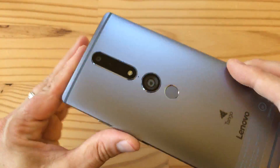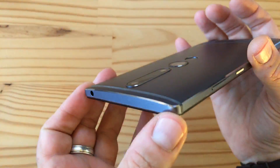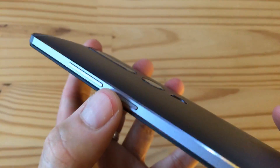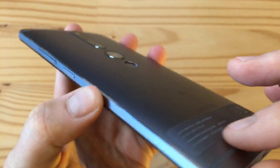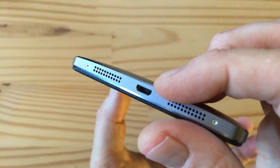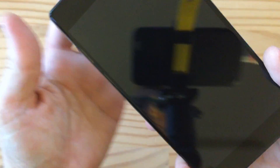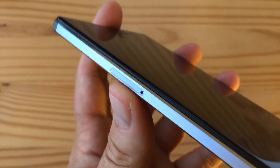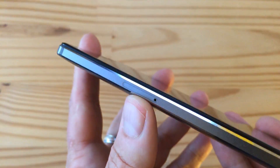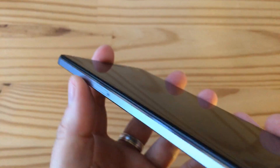Let's walk through the edges of the phone. You've got a headphone jack on the top — nothing else there. On the right-hand side, a volume rocker and power/lock key, nicely textured. This is all metal unibody with antenna bands. On the bottom you have one or two speakers and the micro USB charging and data port. On the left-hand side is a SIM tray that takes two nano SIMs or one nano SIM and a micro SD card — so either extra storage or dual SIM depending on what you want.